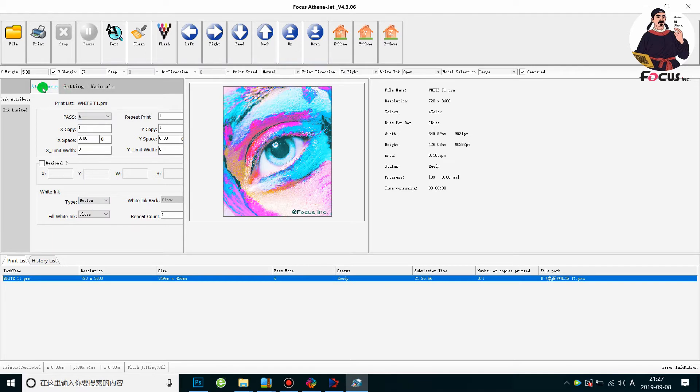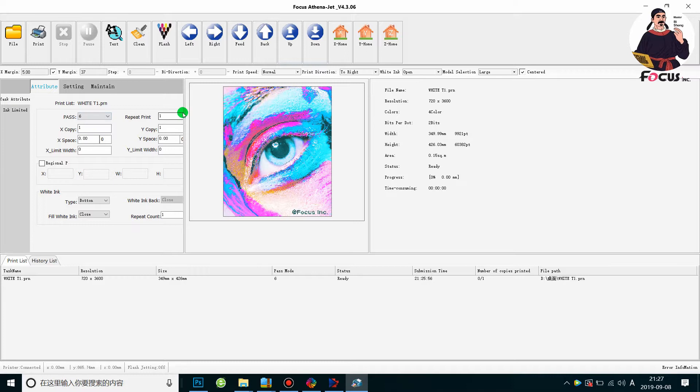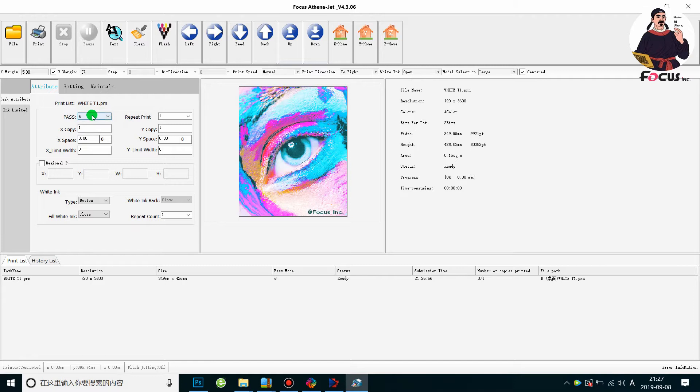We go to another setting — we must click on the Y-margin, otherwise it will print from the current position. Under Task Attribute, the pass is automatic six-pass. The Repeat Print setting is for printing the same picture more than once. For example, if you want to print 10 or 100 t-shirts with the same image, you can set how many you want. But if you set more than one, after each print you need to press the Copy Print button on the top acrylic touch panel, otherwise it will not print the second copy. If you just want to print one picture on one t-shirt, just put one.